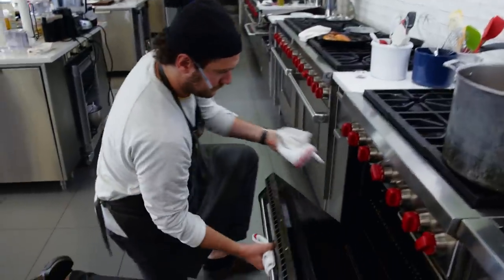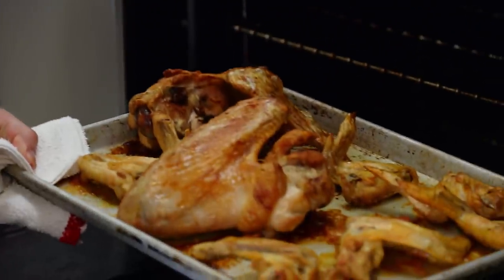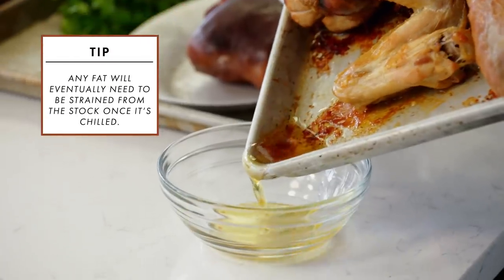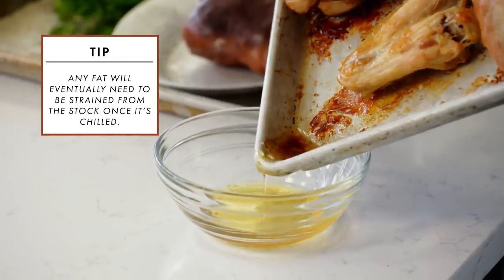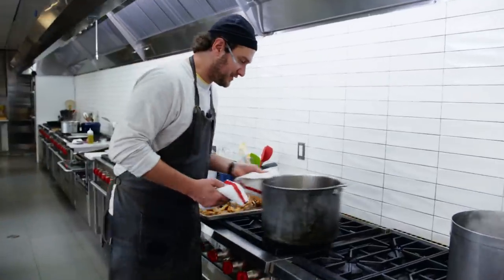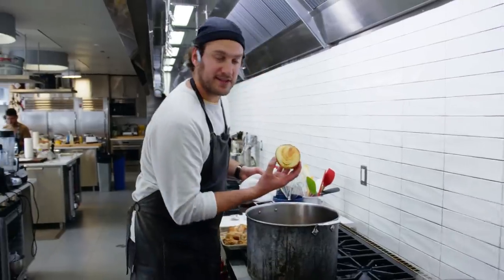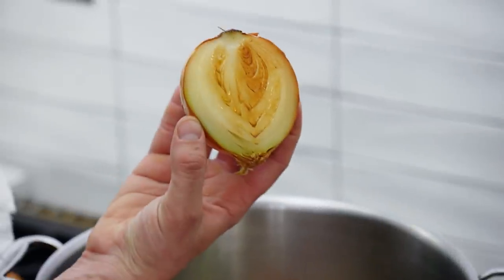All right, it's been 40 to 45 minutes — I've been turning the wings every 10 minutes. Nice and golden all over. We're going to take that fat that we rendered out — there's no point dumping it back into the stock — and just pour it off. Check on our veg: it's nice and sweated up, got a nice little color on the onion, and that's what we're looking for.